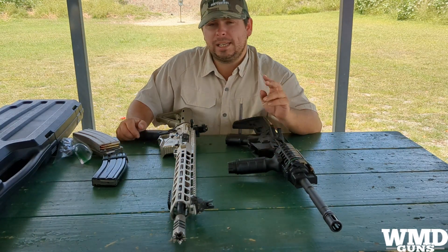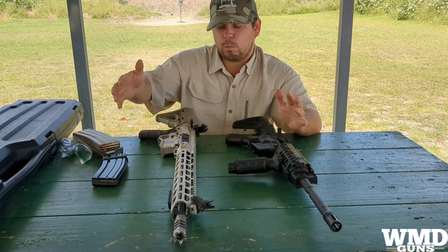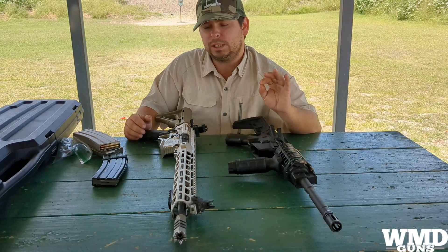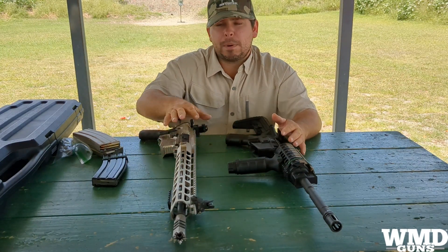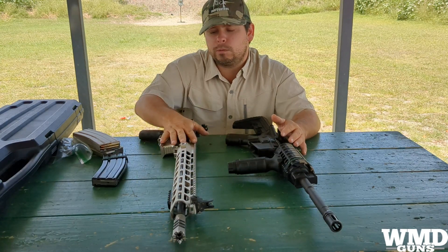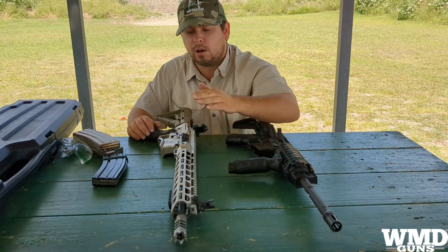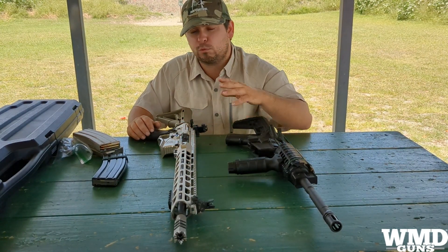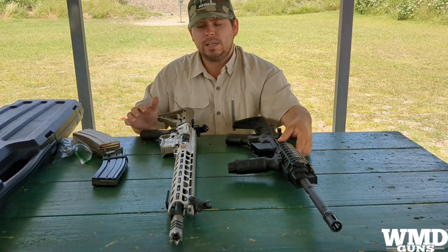Ideally, I would have done the drop test first, then the mud test with it closed. But I wanted to go most extreme right off the bat. Remember, the point of this is I'm not really testing the rifle itself - I'm testing the coating of the rifle. This rifle's coating is what I'm really testing. It's the coating durability.